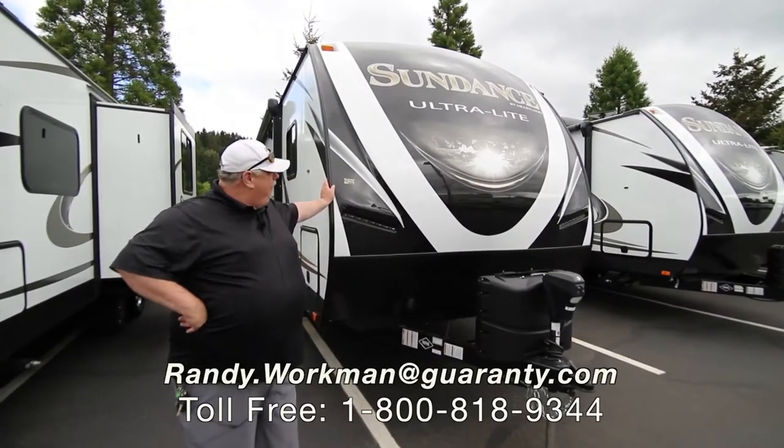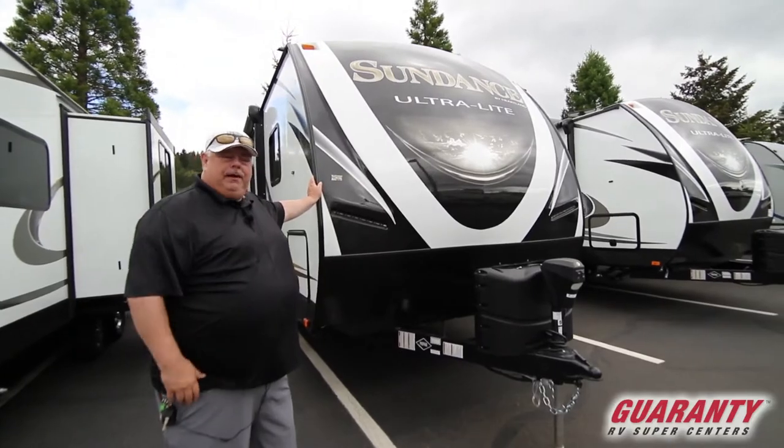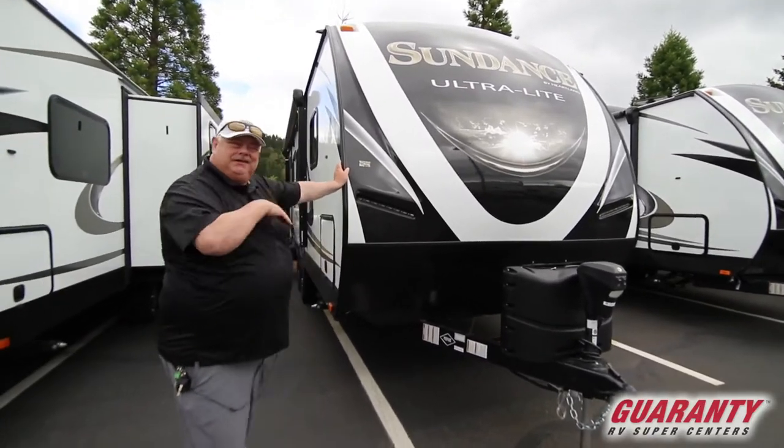Hi folks, Randy Egan with Guaranty. Today we're going to look at the Sundance 221 RBS Travel Trailer in an ultra light format with a great layout. Let's go check it out inside.